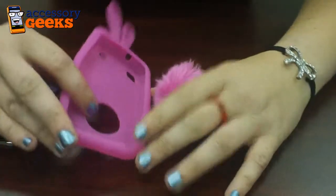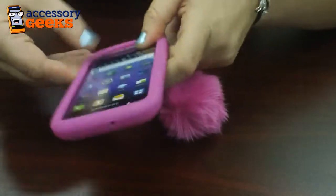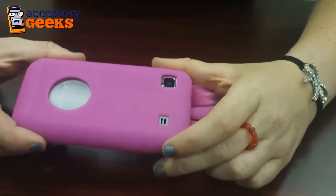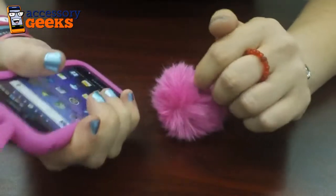Alright, so this is a silicone case so it is stretchy but not too stretchy. It perfectly fits around your Vibrant Galaxy S 4G. It has all the cutouts for the camera, the speaker, charger and it's not too bulky. It still makes your phone slim and easy to hold.